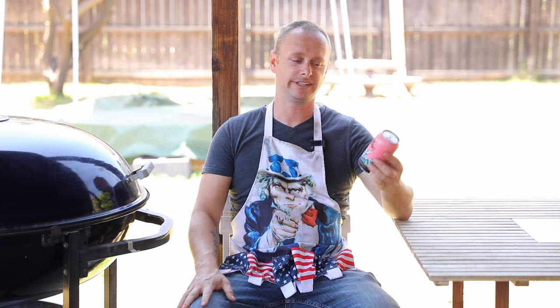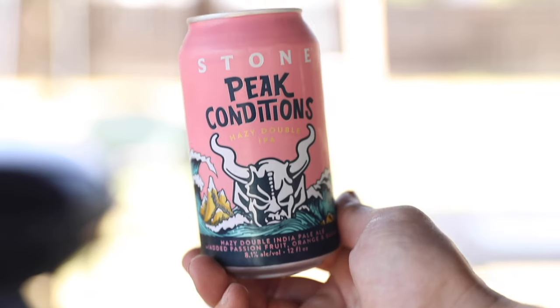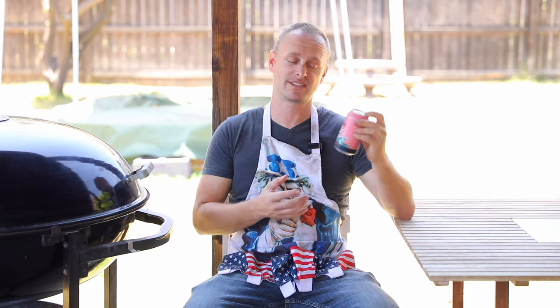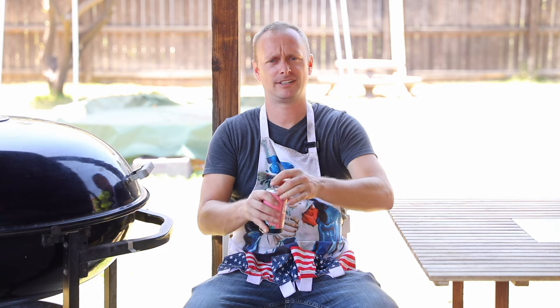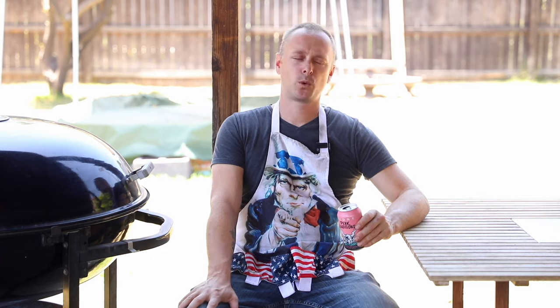Now's the time that I like to kick back and crack a cold one. Today's beer is by Stone — this one is called Peak Conditions Hazy Double IPA. I love hazy beers, and I've never had a double, so I'm actually really excited about this one. Let's crack this open. Cheers guys. Well I think I just found my new favorite IPA. I kid you not. This is amazing.